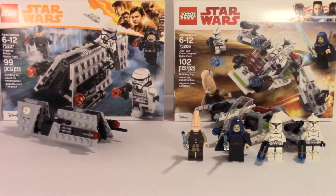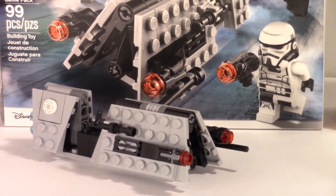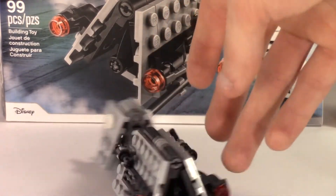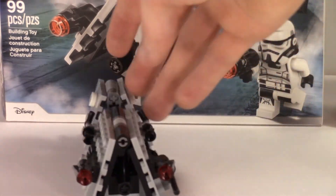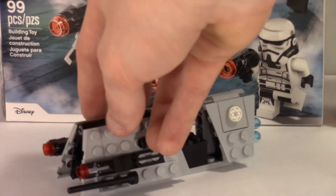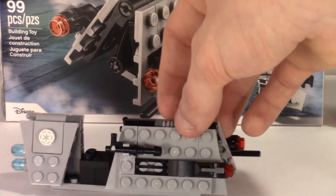Moving on to the build itself — the Imperial Patrol build is a pretty nice build. It's nothing really special, but it's a really nice speeder. I really like this design. Now that I've built it, it's actually really nice, and compared to the Clone Trooper battle pack, this is definitely the better build out of the two sets in my opinion.